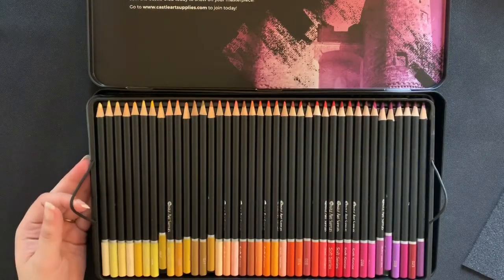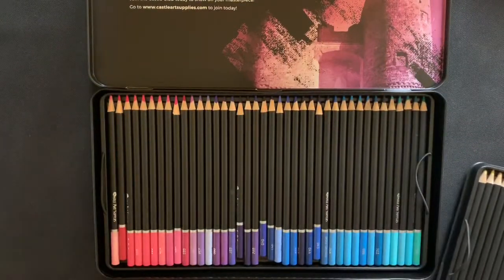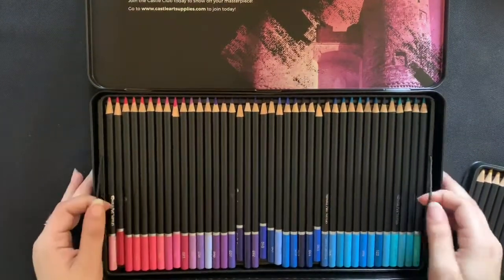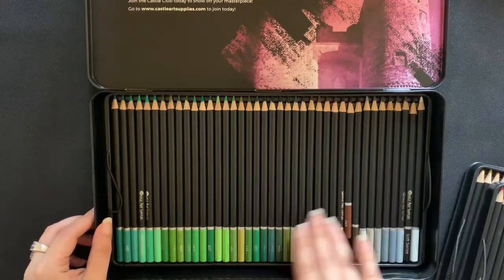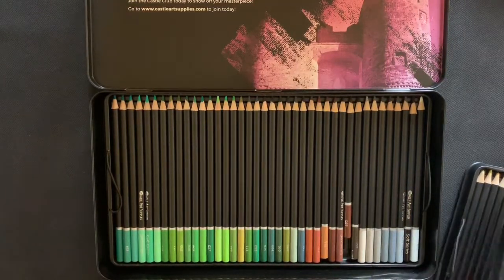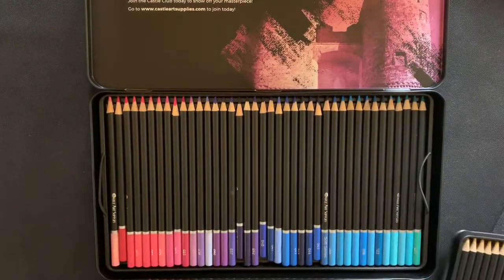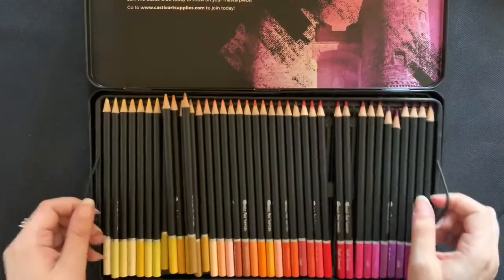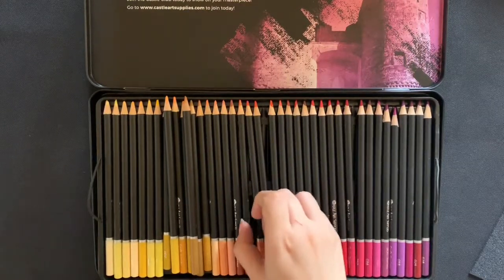The first set you've got your creams, yellows, oranges, reds, purples, pinks, blues, turquoises, greens, earthy tones, blacks, and grays. What I do like about these pencils is they have a lot of various colors, and I especially like the variety of pinks and purples because they are my favorite colors.